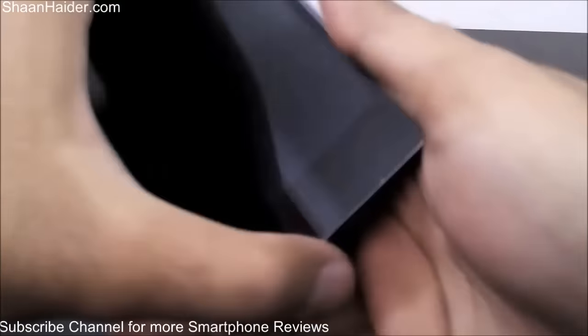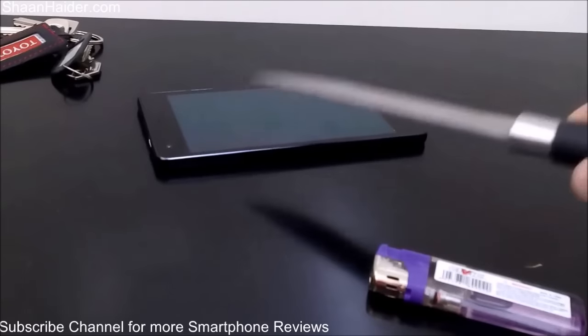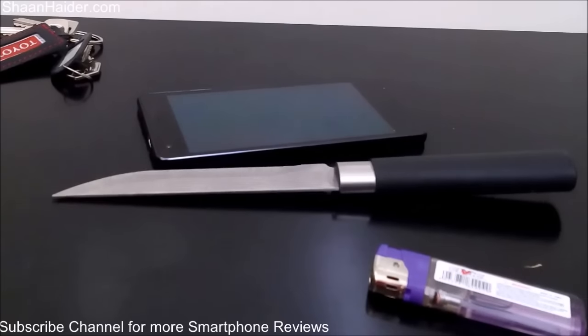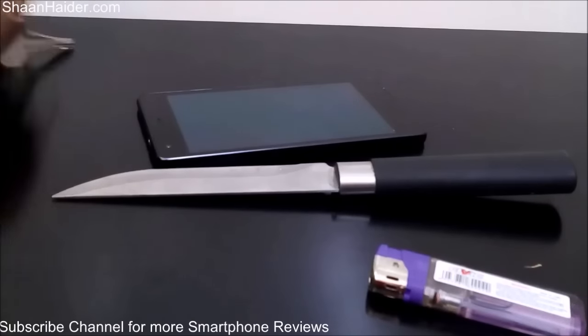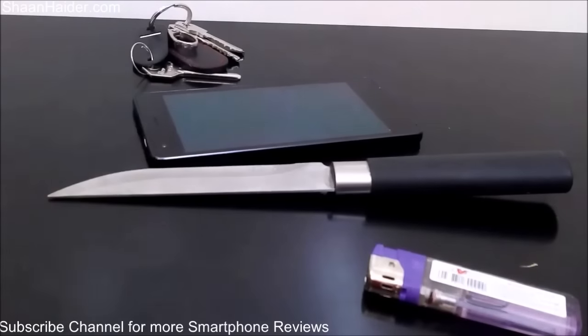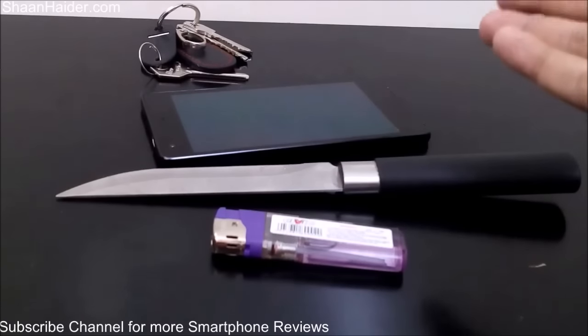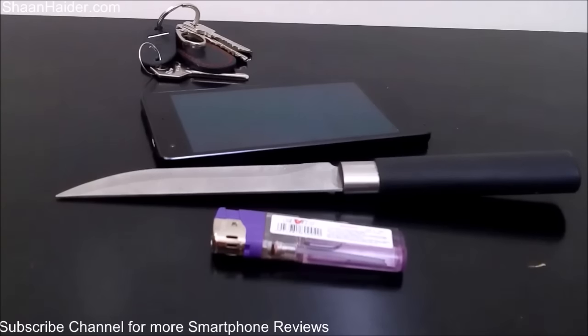In a real-life scenario, no one is going to use a knife on the back panel of their Infinix 02. Mostly there will be keys or coins in your pocket, and as you can see, keys and coins will not affect the back panel at all. Even fire was not able to give any damage to the Kevlar back panel. Only the knife caused some material or paint to come out.